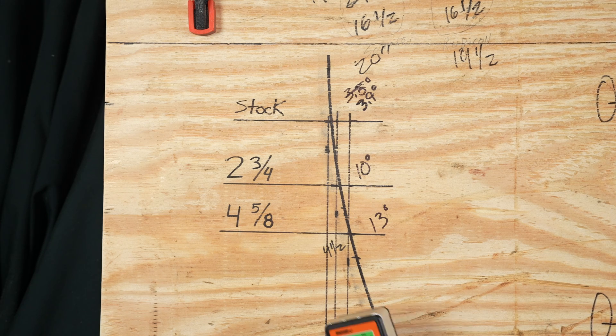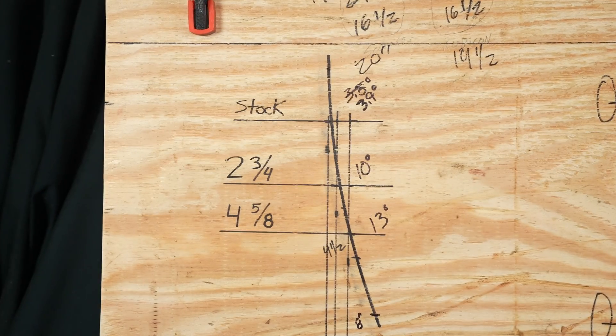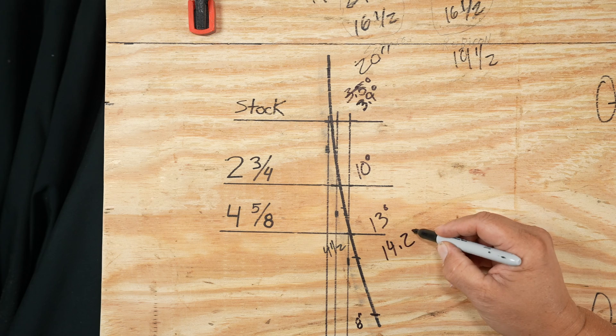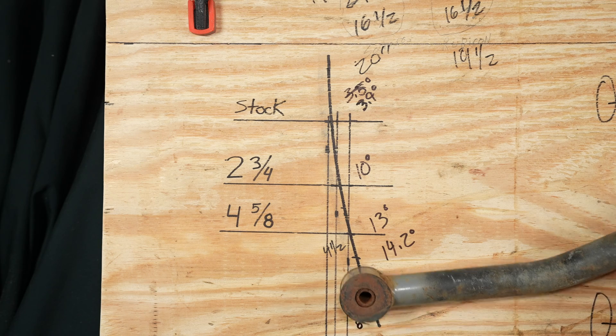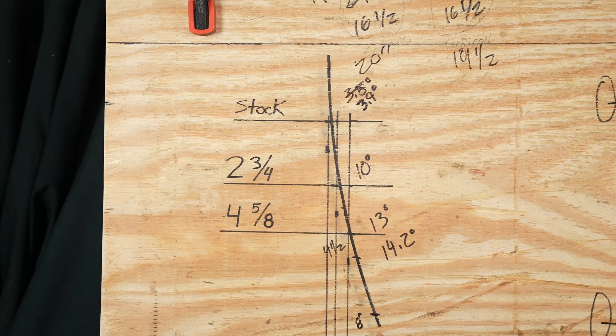Let's go down to the five-and-a-half-inch crowd — that's 14.2 degrees. And going right to the eight-inch crowd, way down here — that's 18.8 degrees.